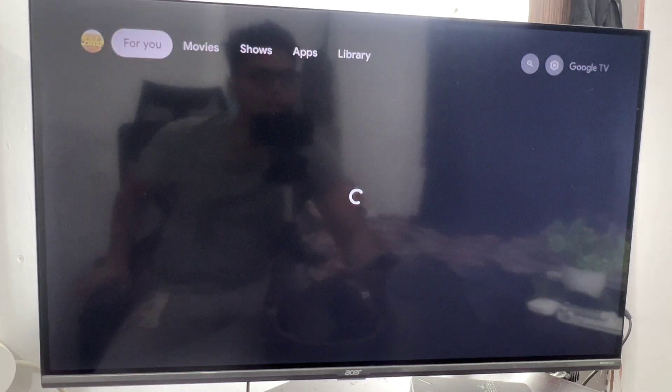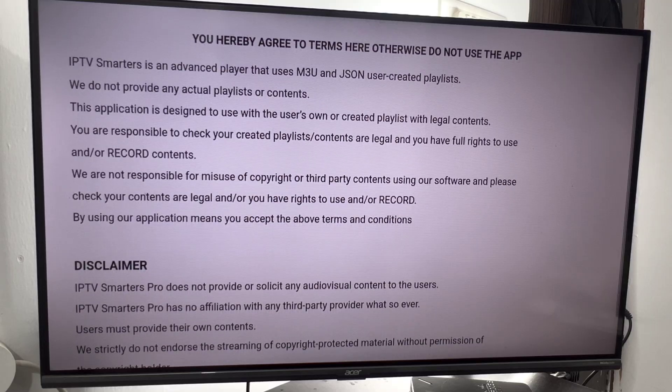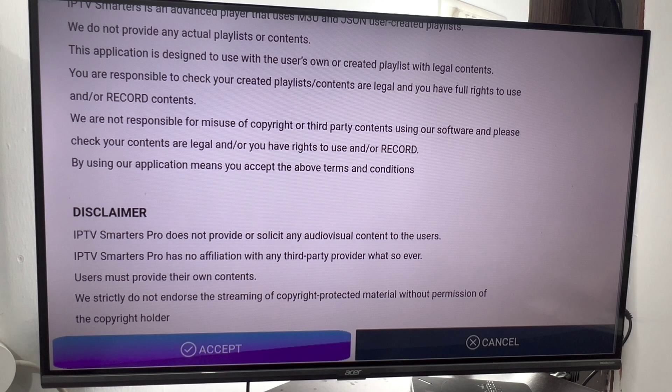Again, go to the application and click on IPTV Smarters Pro. It will ask you again for terms and conditions — click OK.